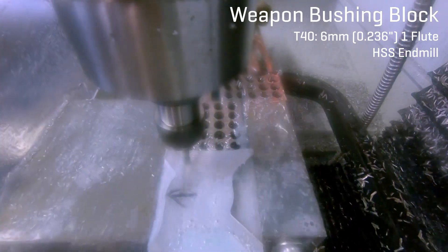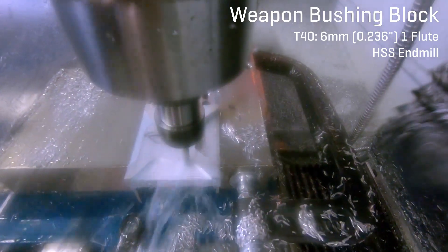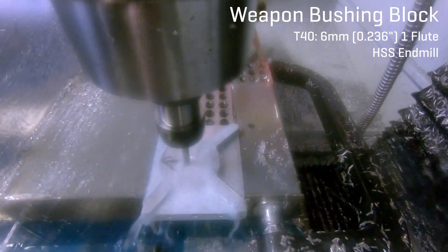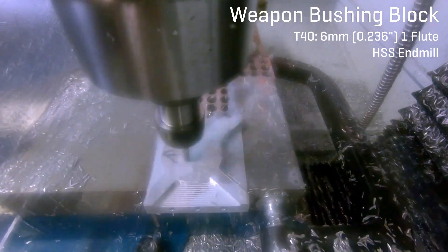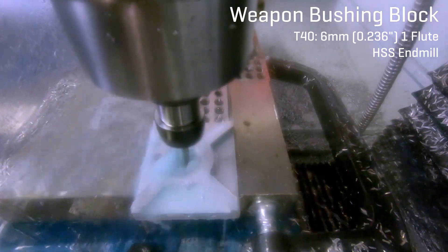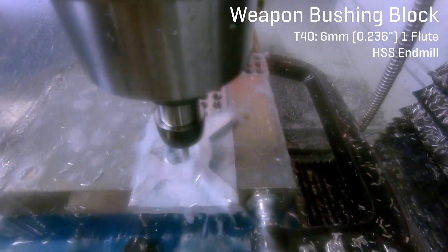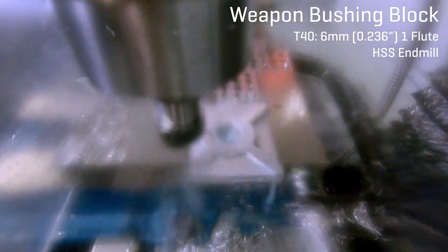CNC also obviously unlocks possibilities that would be impractical or impossible for manual machines — for instance, the 3D contours you can see in my video on making parts for Bloodsport using a ball end mill. While 3D printing has its place in plastics, right now CNC machining is king with metals. It's the predominant manufacturing method for making engineering-grade parts in any kind of metal. As a professional mechanical engineer myself, pretty much every part I design at work is meant to be CNC machined on some combination of computer-controlled lathes and mills. And while at work I don't get to do any of that myself, I love that it's accessible to me at this makerspace.